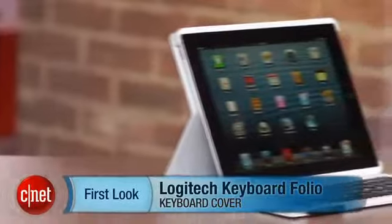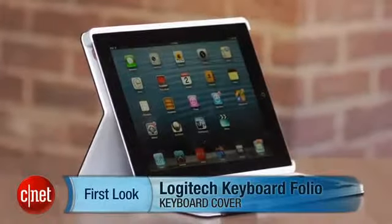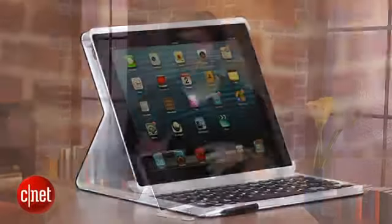Your options are to go with a detached keyboard or one that comes in a case. The Logitech Keyboard Folio is sort of the perfect example of why keyboard cases are great — and why keyboard cases are maybe not so hot.